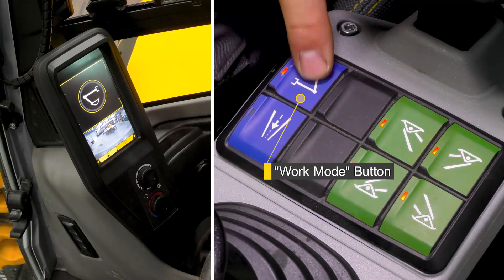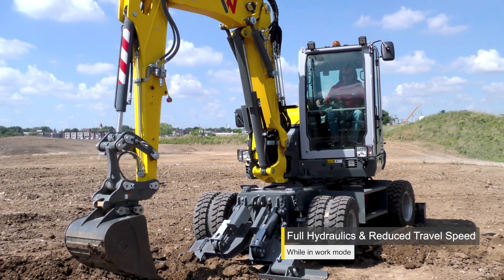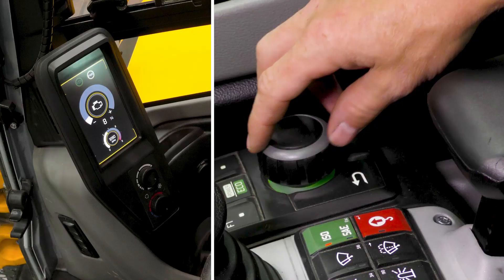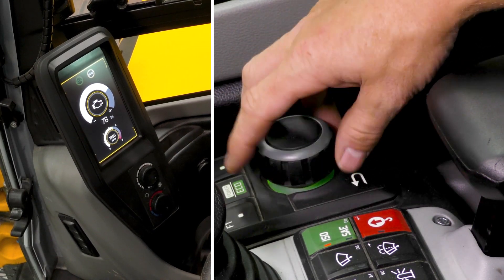To select work mode, press the button with the work mode symbol on the left console. In work mode, full hydraulic functions are available, but travel is limited to 10 mph. To set the engine RPM, use the manual throttle located on the right armrest.